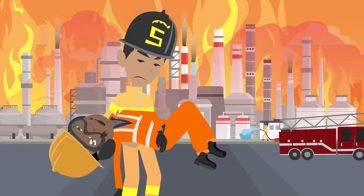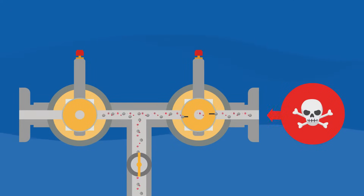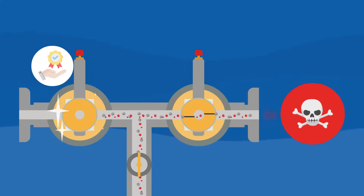The toxic gases cause environmental damage too. Let's look at what would happen if you had used a dual ball DBB valve in the same situation. Even if the primary ball valve leaks, the secondary ball valve remains tight, ensuring a reliable process.